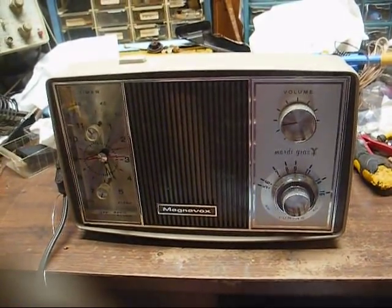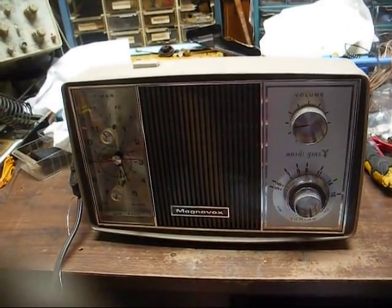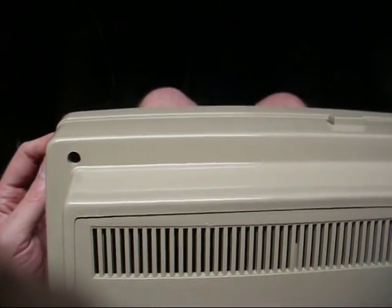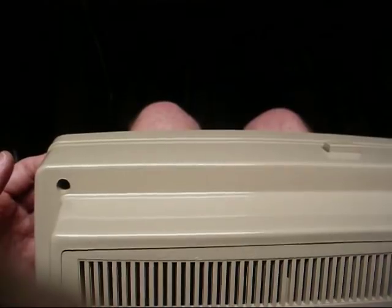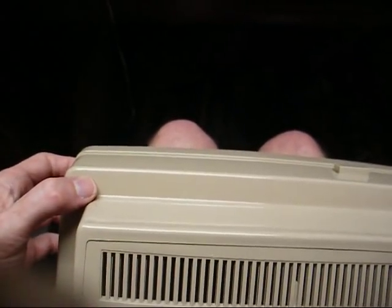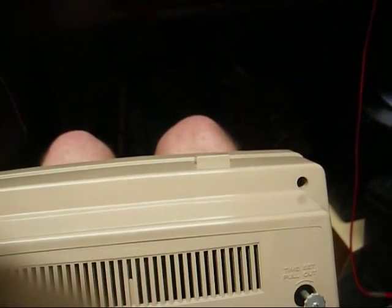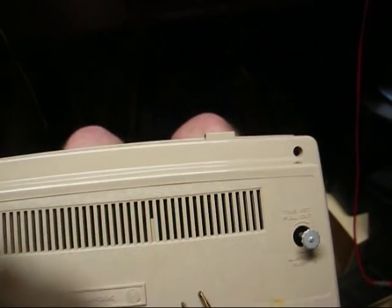In fact, some of the stuff we dug up actually had more wrong with it than some of the stuff that we find that's been in use for 50 or 60 years. So now we've got to open this up and do a routine service job on this. And we're already running into problems here. This styrene plastic doesn't age well, especially where screws are involved. This one here is just spinning around. This one here is so tight that I can't even get it out. So this is almost going to be one of those radios that's going to go back in the box and just be a non-functioning display piece.